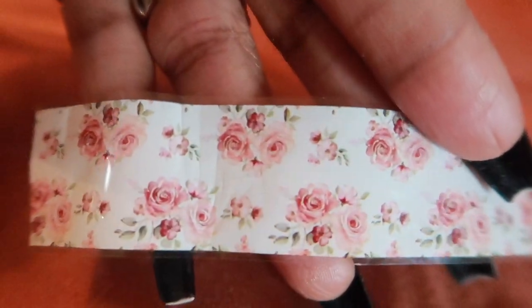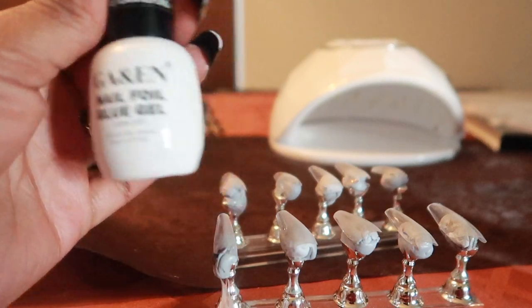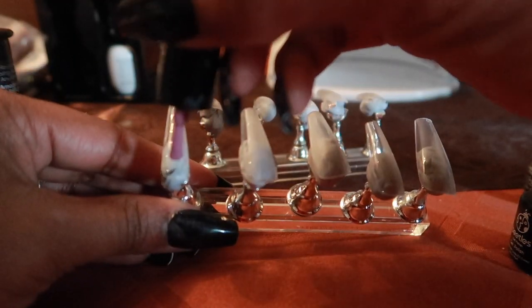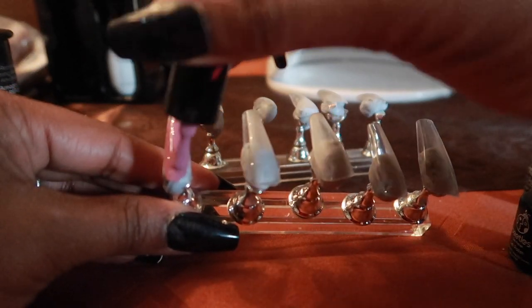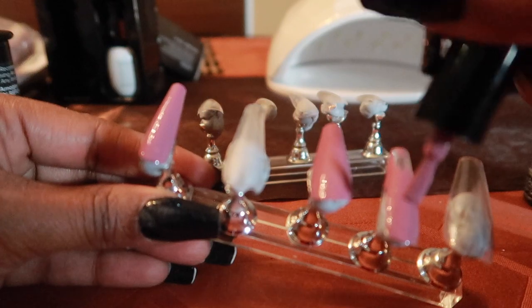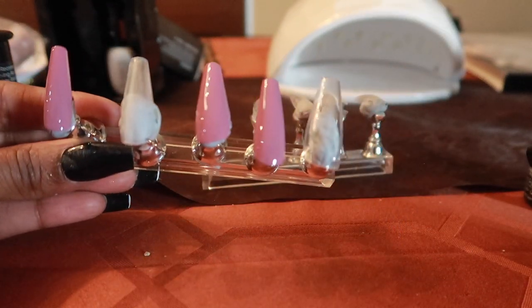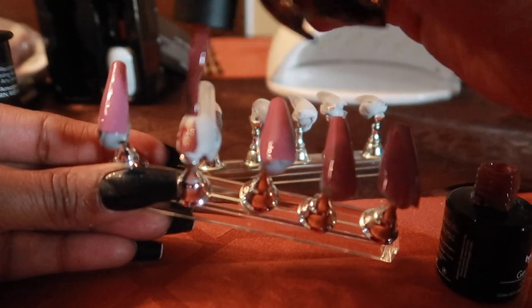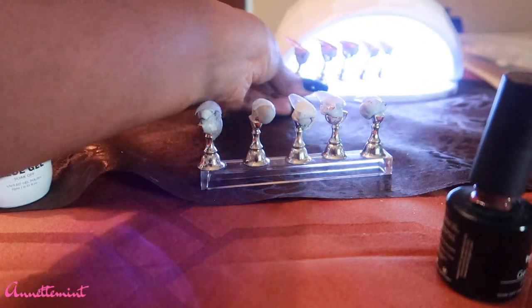I decided on this foil — it's a cute spring/summer flower, but I have some issues with it which you'll see in a minute. I'm using gel nail polishes: a pink and a mauve brown, just to give it a different look. I'm going to paint all of them except the index finger this pink. Once I'm done painting, I put it under the gel lamp for about 40 seconds, then apply a second coat and cure for another 30 seconds, then apply the top coat. I also like to decorate at least one or two of the nails in addition to adding the foil.